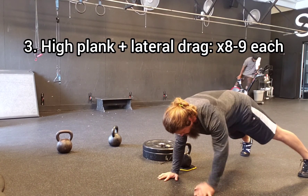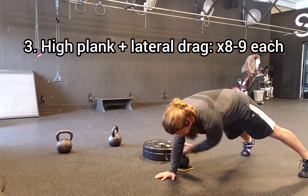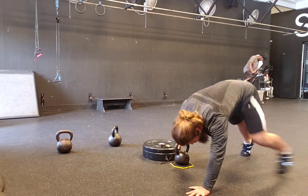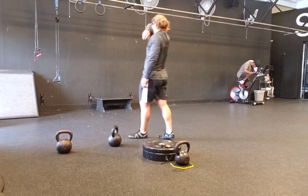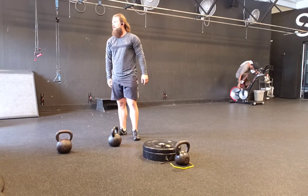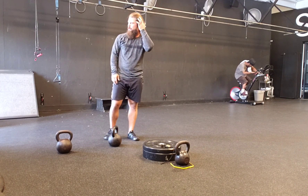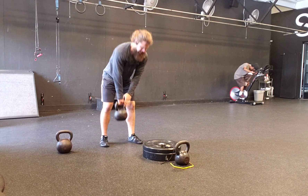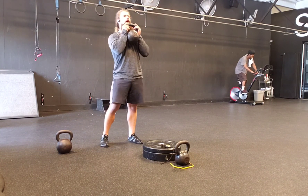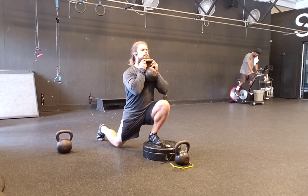This here is the high plank with the lateral drag. The key note to focus on is to not let the pelvis rotate. Notice how wide my feet are — if you put your feet narrow, it's going to be nearly impossible to slide a kettlebell underneath you from side to side. The wider your base, the more support you have to resist the rotation in the pelvis that wants to occur when you grab that bell on the other side of your center of mass and drag it across the body.